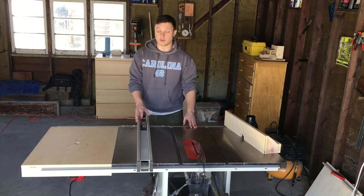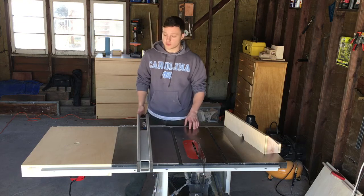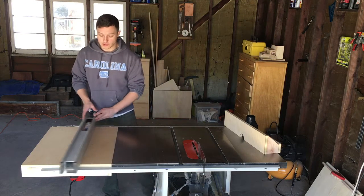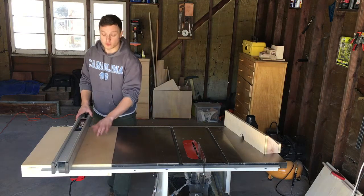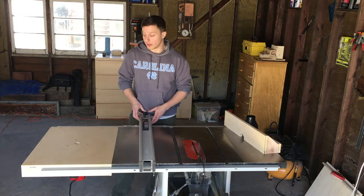One of the problems with my workshop is that I don't have a router table. Another problem is that my table saw, this Delta contractor saw, had room for an extension wing but there was nothing there — it was just empty space. So the obvious solution is to build a router table.